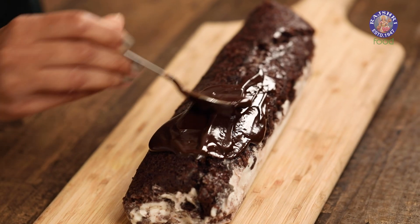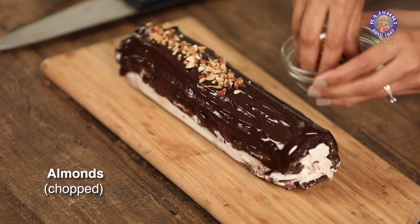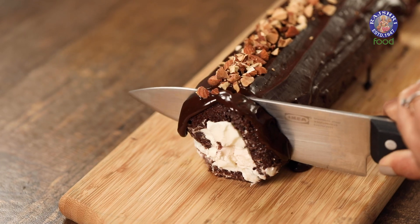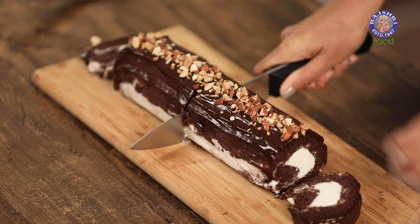The cracks are going to be covered with dark chocolate ganache. This ganache is made with one part cream and one part dark chocolate. Now to add some crunch, I'm adding in some chopped almonds, and I'm going to cut the sides to make it look neat and clean. And the Swiss roll is ready to serve.